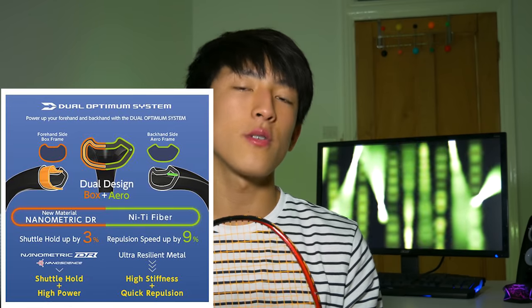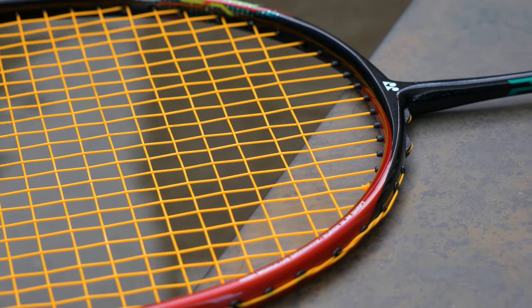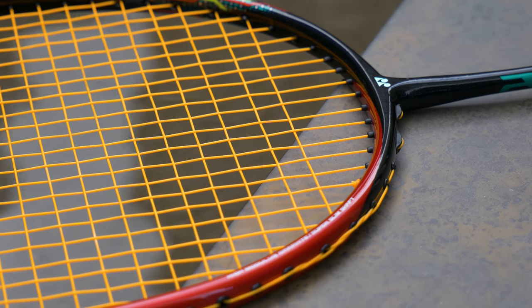This racket uses the Aero Box frame, which is a combination of an aerodynamic sharp frame for quick swing and maneuverability, and a box frame for punch and power. This is different from the Dura Optimum System found on Dura rackets, which literally has two different frame shapes on each side. The Aero Box frame has equal sides but takes the shape in between an aero frame and a box frame, so you get the benefits of both power and quickness.